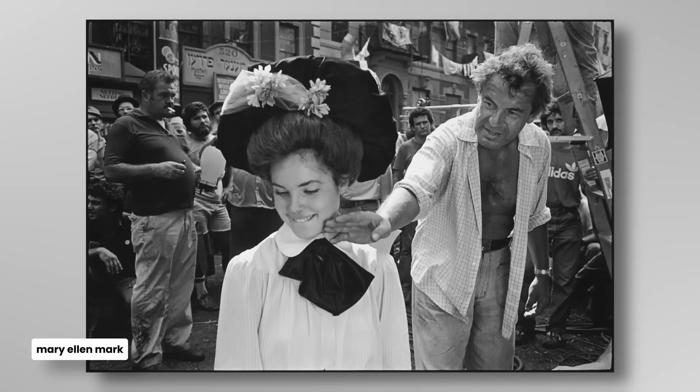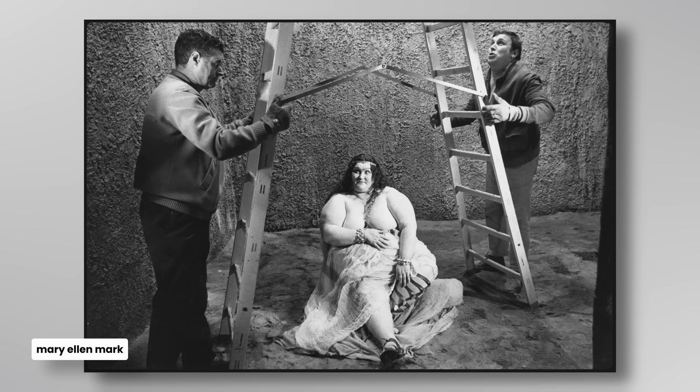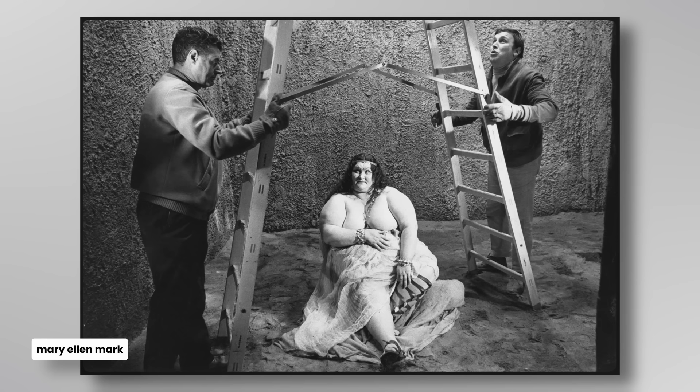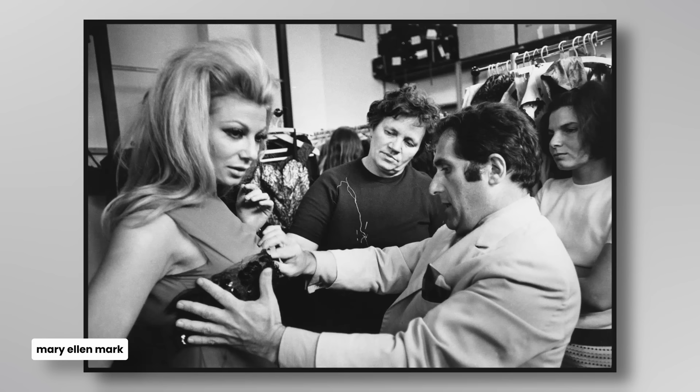The next photographer is Mary Ellen Mark, and she's most well known for documentary photography. There was a series she did on a young lady called Tiny, and this particular volume is Mary Ellen Mark photographing on set — it's all film stars. When I look at these images, what I see is certainly a feel of narrative, of story.